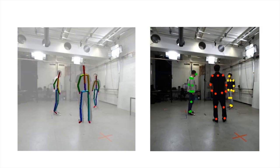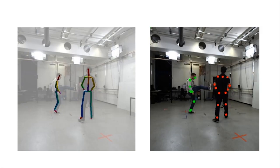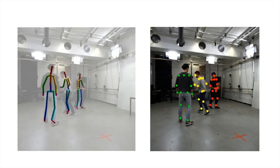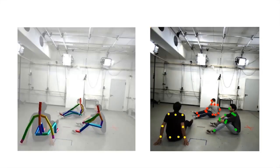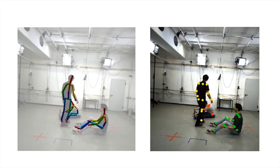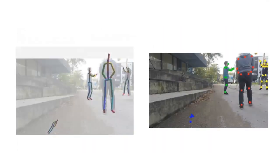Here we show some more results on our test set. For quantitative results, please refer to the main paper and the accompanying supplementary document.